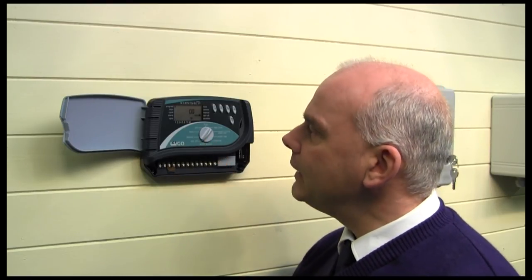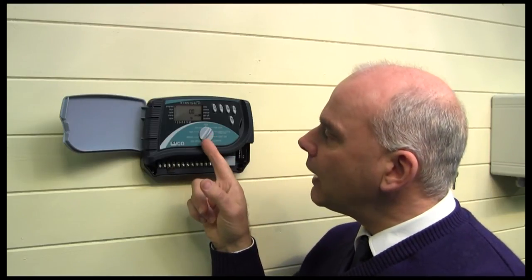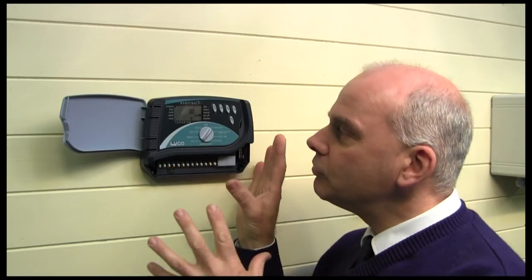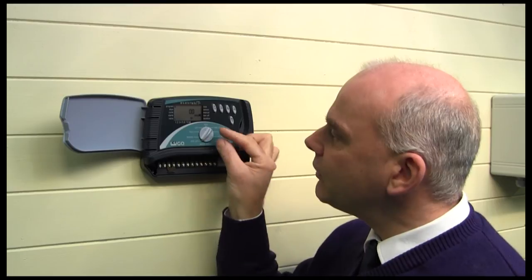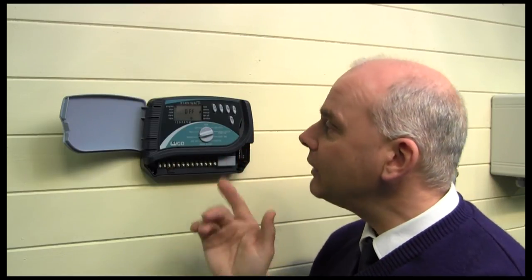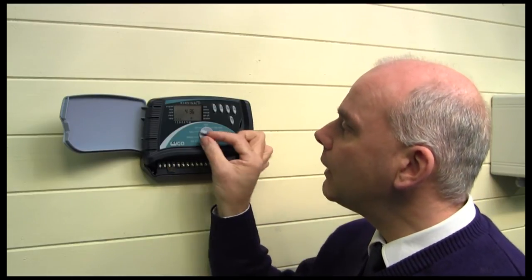This also has a rain off button, so you can simply come to the controller, switch it to rain off, and it won't operate at all — you haven't reset anything, you just turn the dial. There's also a manual setting which means you can run any of the valves or zones manually, which makes testing easier when you're first setting up. And then there's a total off button as well.